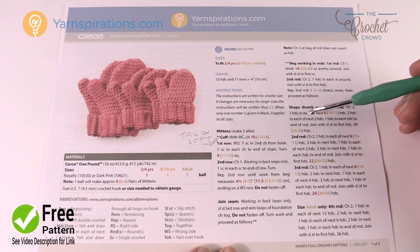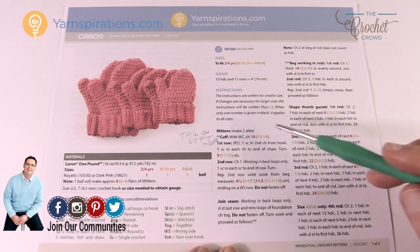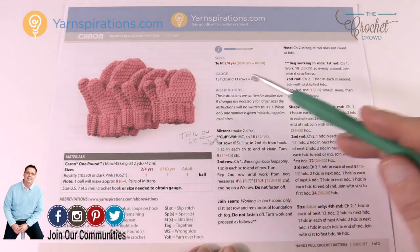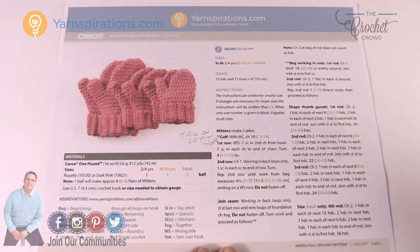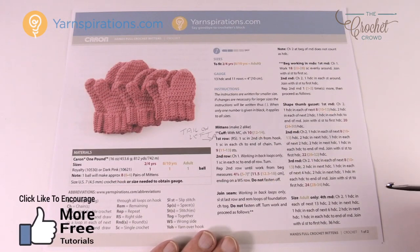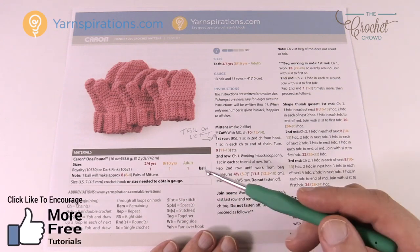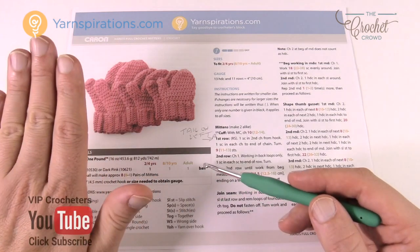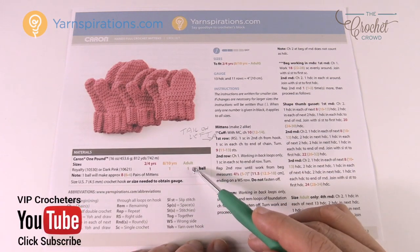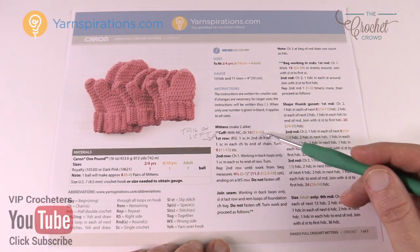All of the intros are going to be the same for all three sizes because we need to look at everything that is the same, but once we do the stitch work we'll look at each individual size and work our way through the pattern. So let's do a quick pattern review. The pattern comes in three sizes: 2 to 4 years, 8 to 10 years, and adult — it's a mathematical calculation based on the growth of your hands. There are color codes in the pattern for each size decision.